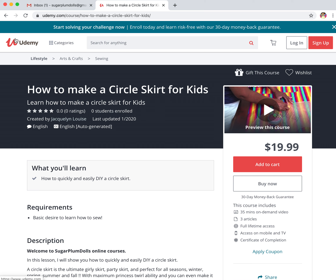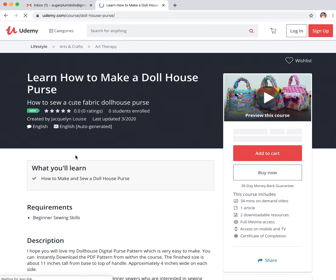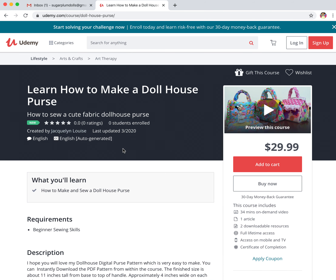And if you follow me on social media, you might be able to catch a coupon. Four more courses. How to make a dollhouse purse — this is the cutest project.